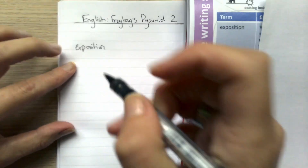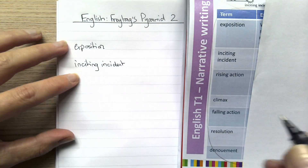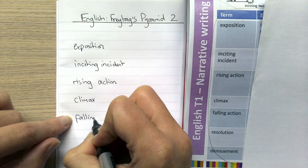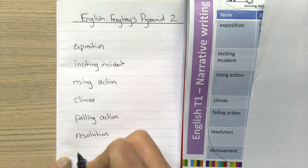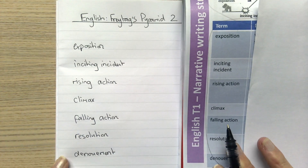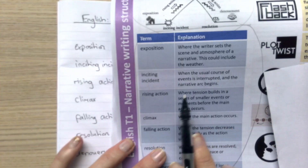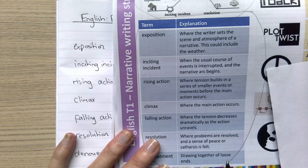I'm going to leave a line between each term in case I need a bit of space. I've written out all of my key terms. Before I start quizzing myself, I might just give them another read. When I feel confident, I'll put my knowledge organiser away and see what I can remember.